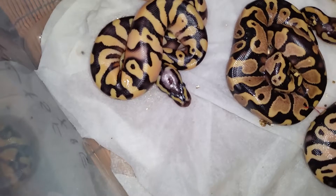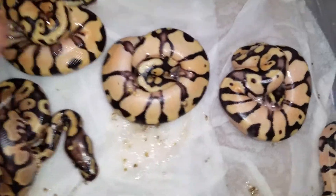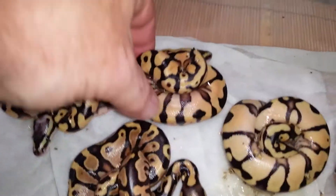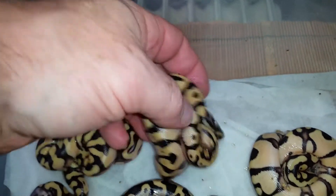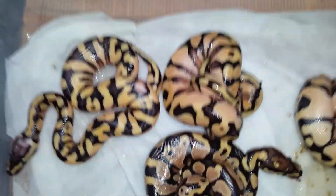They're not supers — they're just Pastels. This is another crazy awesome clutch: 1, 2, 3, 4 Pastel Enchi Yellowbellies. The thing's got red — it's crazy red. I mean, these are just out of the egg too. I can't imagine what they'll look like when they shed.